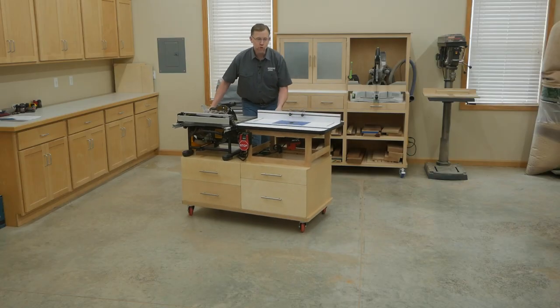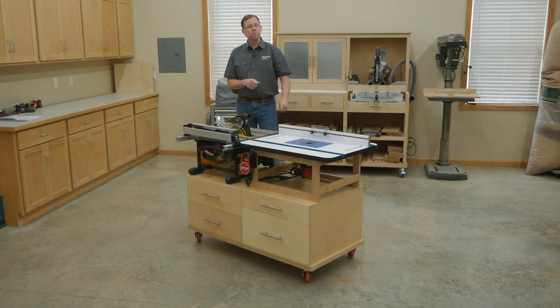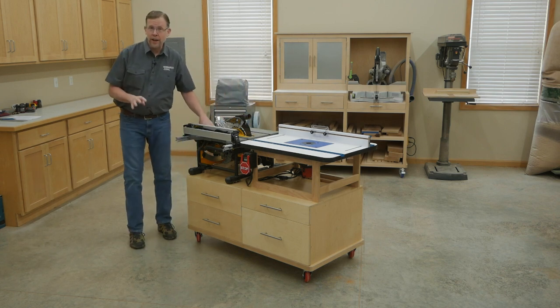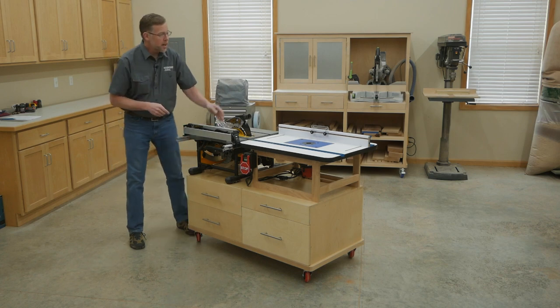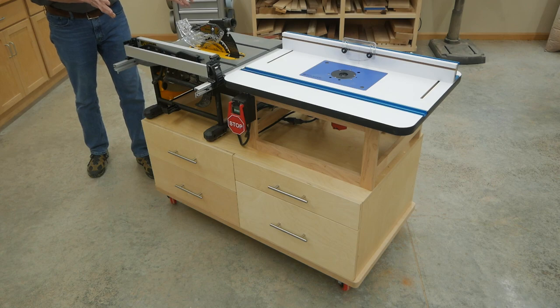In the June 2021 issue of Woodworkers Journal, I've designed this benchtop tool cart. It'll help your jobsite table saw work even better while it provides four drawers of useful storage space and a full-size router table, all in one compact footprint.